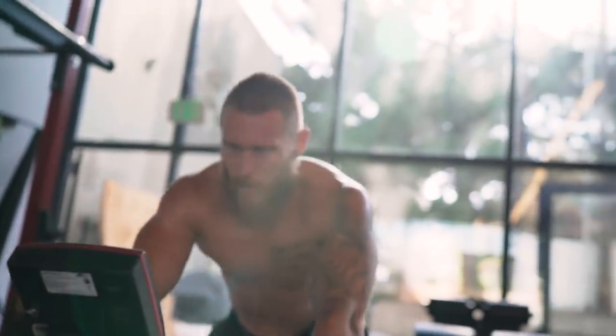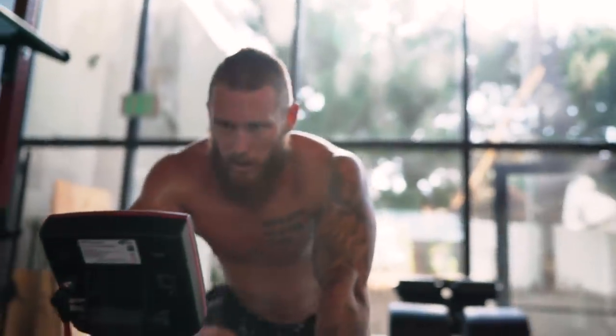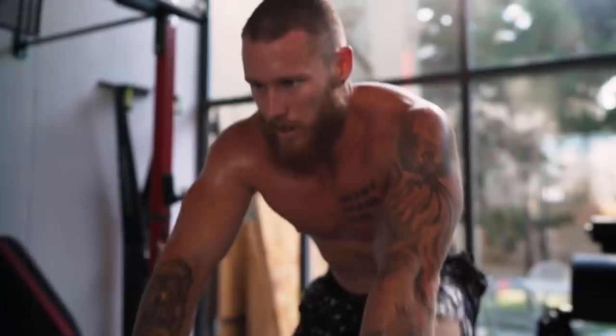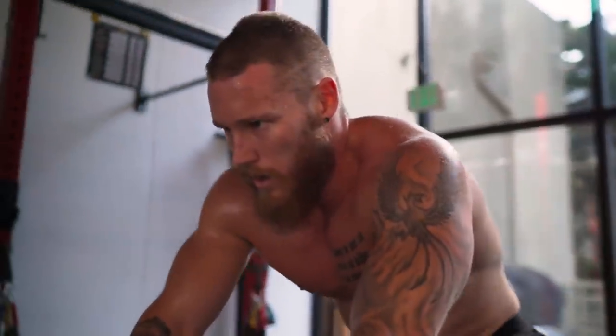Most of you out there do a horrible job of warming up — whether it's lack of time, being rushed, not knowing what to do, or complacency. There's a huge opportunity to start creating habits and dialing in your warm-up, which is going to translate to better recovery and better performance. Especially on game day, you'll know your body and how to prepare for a specific event. That right there will give you points.